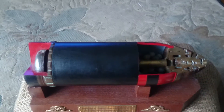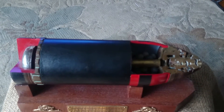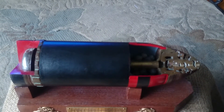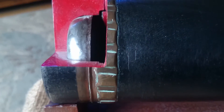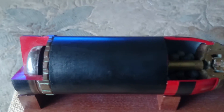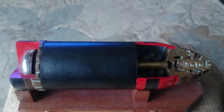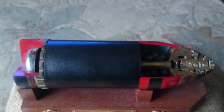So we have here the business end of an 18 pounder shell, of course minus its brass case which you would see off the left end here. You can just see what's known as the drive band here, which would be where the shell plugged into the case with its cordite and therefore was expelled by the artillery piece.